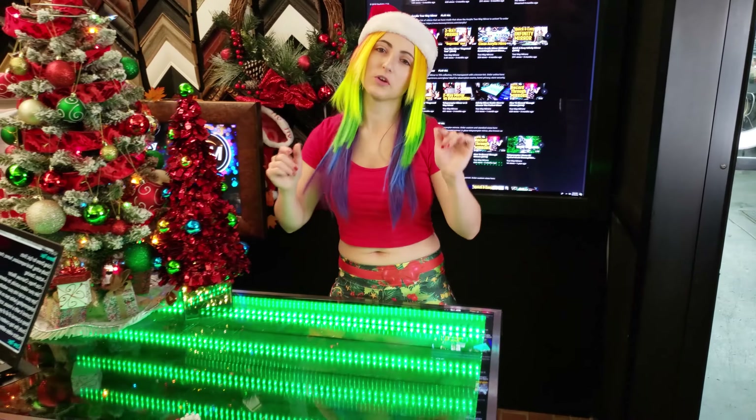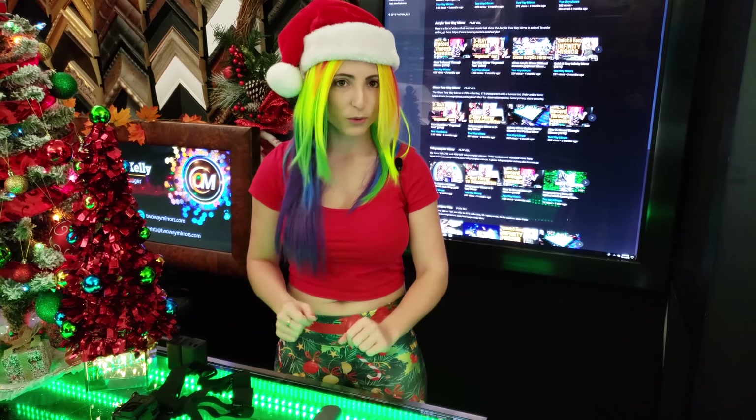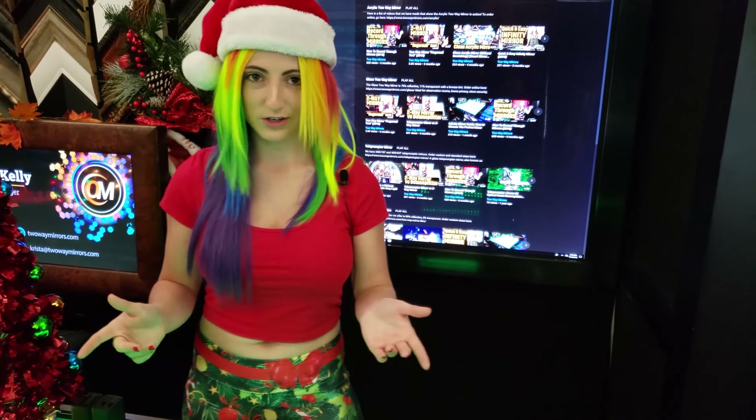I want to hear from you. What have you learned as a content creator? What was the most useful information you had up front that helped further your content gain? I want to hear your top content creator tip in the comments below. I'm Krista and this is Two Way Mirrors. Don't forget to check out the website for more exclusive tips related to content creation.